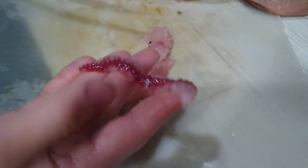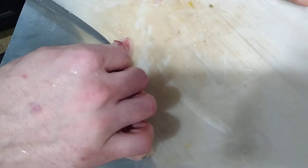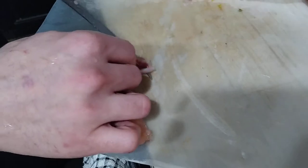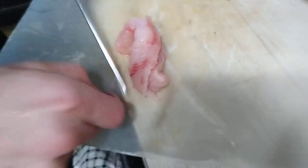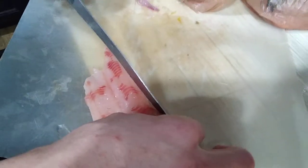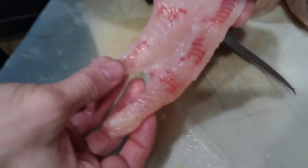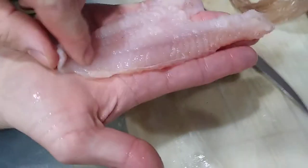That part right there is a real nasty, muddy-tasting part of the fish, and if there are any contaminants in the water, that's where they'll all be — in that red, bloody, fatty meat. I just get the majority of it out. You can sit and cut every bit of it out if you want. I like to get it as clean as I can — that right there is pretty good.